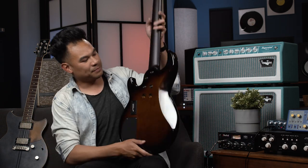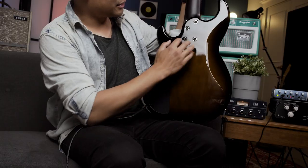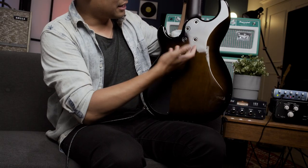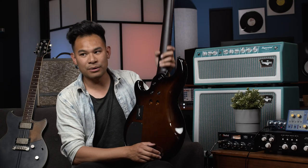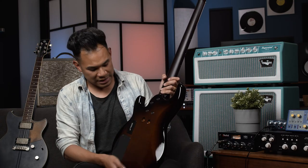You can even see it with the joint here. Look at this — instead of just four screws, there are six screws and they're coming in at all kinds of different crazy angles. So a really rock solid neck joint.